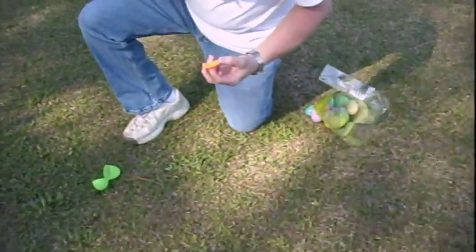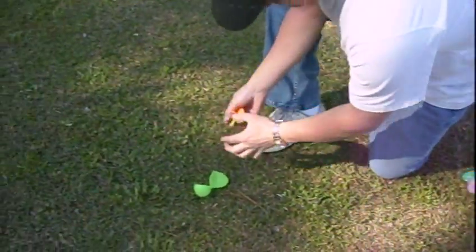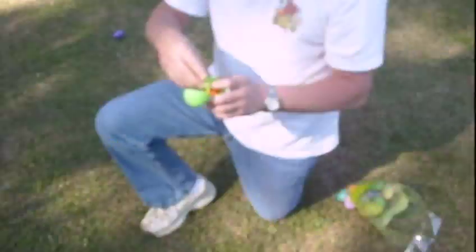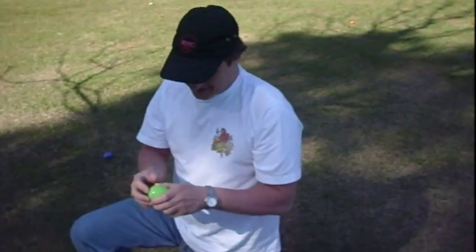What's that in there? Whistle? What do you want me to do about it? No.